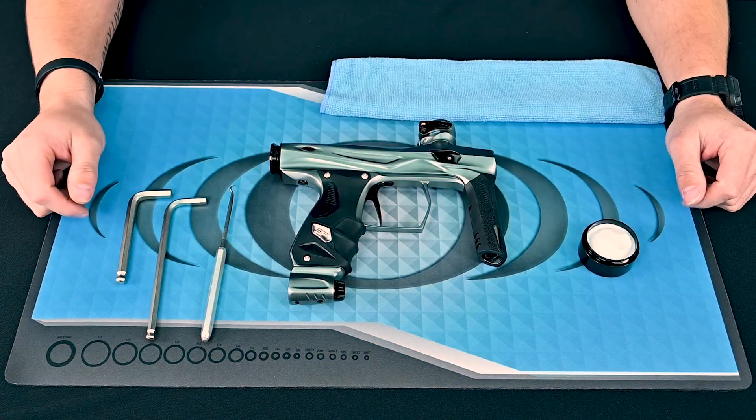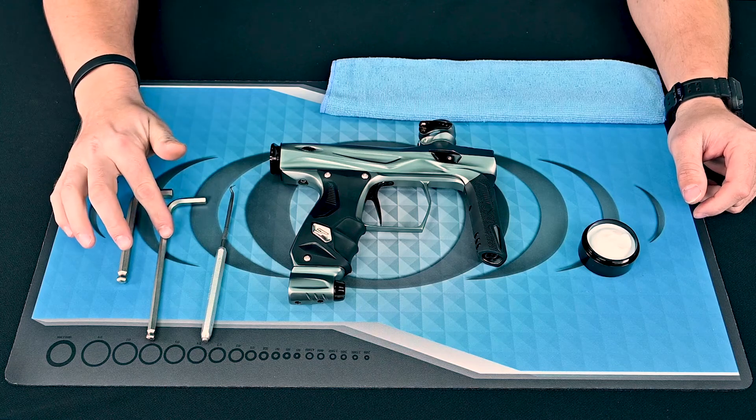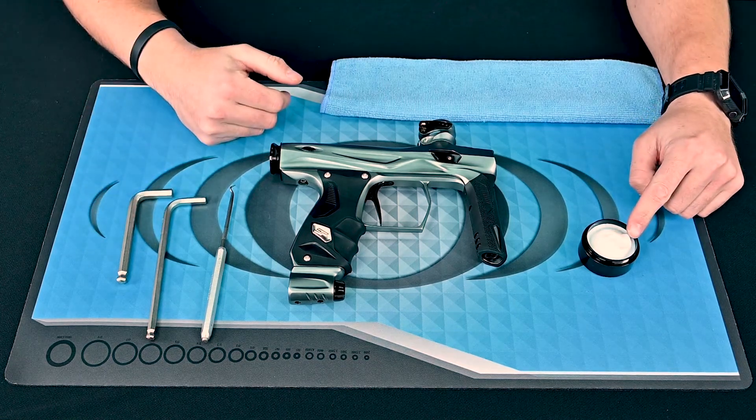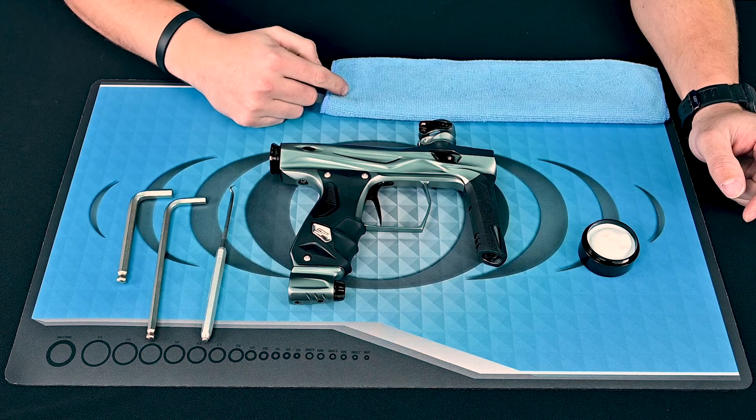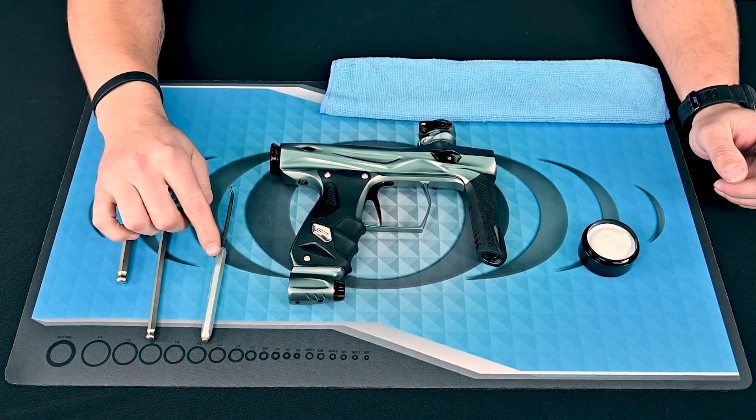The tools you will need for a basic regulator service are a 5/16th allen key, a quarter inch allen key, factory grease, a clean microfiber, and also a dental pick will make things a lot easier but is not necessary.